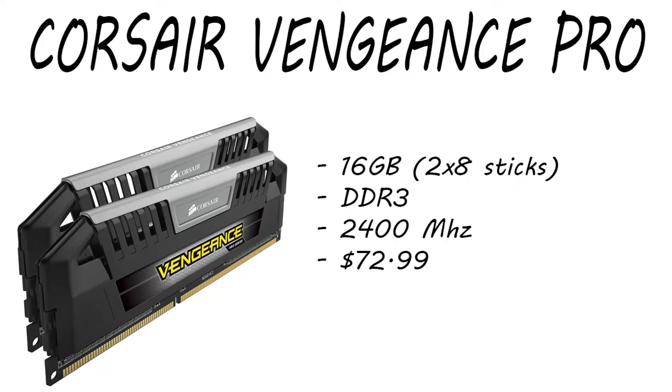Moving on to the RAM, we have the Corsair Vengeance Pro — 16 gigabytes of DDR3 RAM running at 2400 MHz. These two 8-gigabyte sticks are only running $72.99 right now, so roughly $73. That's a really good price on DDR3 RAM if you want to upgrade from 8 gigabytes to 16 gigabytes. If you need any other types of RAM, just check the links down below and shop on Amazon.